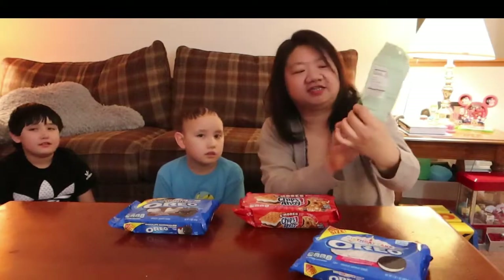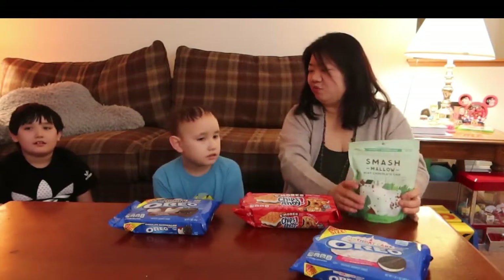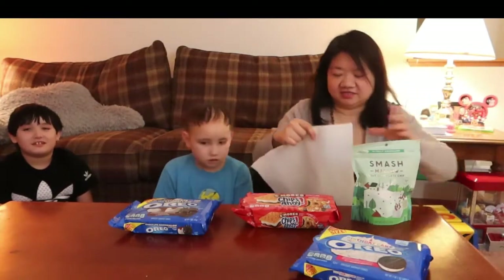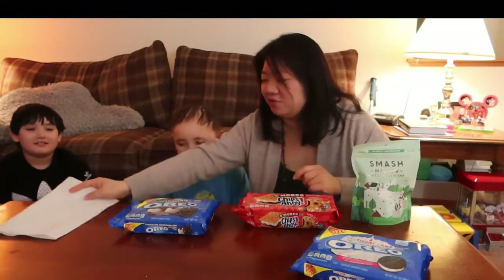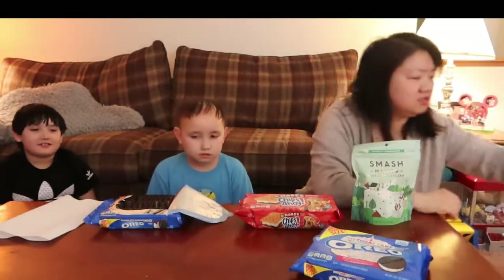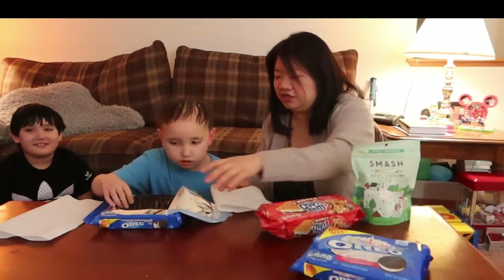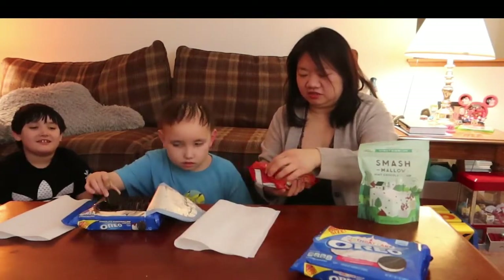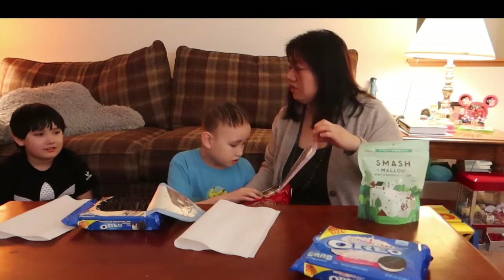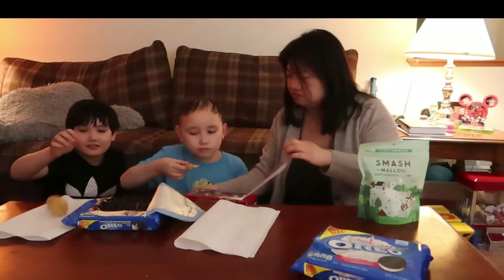I found these because Neil likes marshmallow and mint chocolate chip — everything that he likes! Boys, are you ready to test this out? I'm going to give you napkins. We want you to try them and let the audience know how they are. This one is s'mores. William, get in there too! Here's a napkin — how is it?